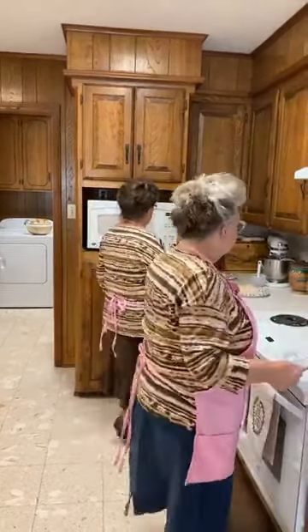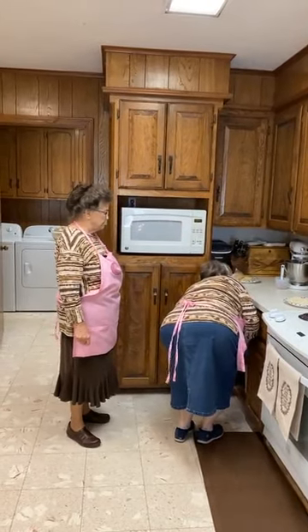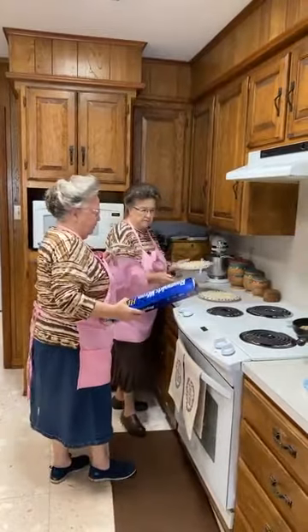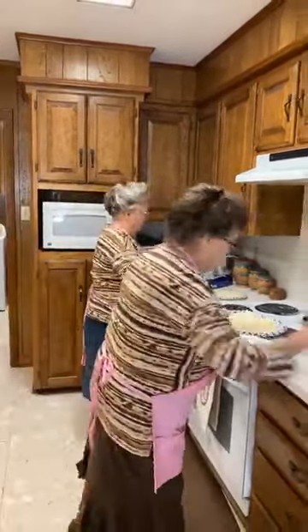I'm going to grab some foil here. Those hash browns still feel like they're frozen, Linda — is that still going to be okay? Yeah, I think so; I want to get it together and get it in the oven pretty quick. I'll get the spatula and stir them up a little bit.